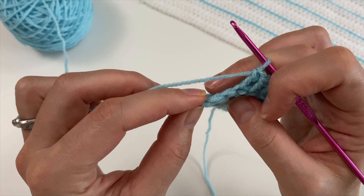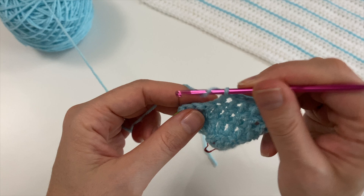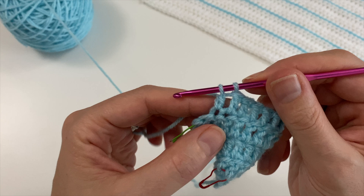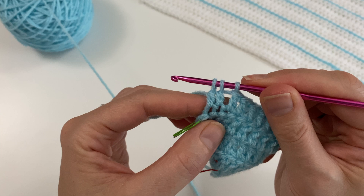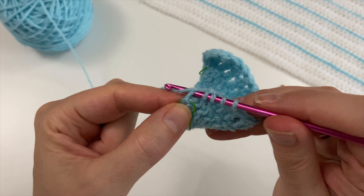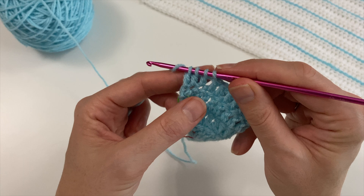I can do two more double crochets, because here we are going to do the same thing — three double crochets together. Yarn over, insert into the first one and do your first pull through, yarn over into the next one, pull through two and stop. Yarn over into that V on the side. Then yarn over and pull through all four loops on your hook.